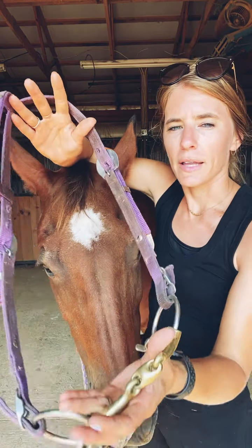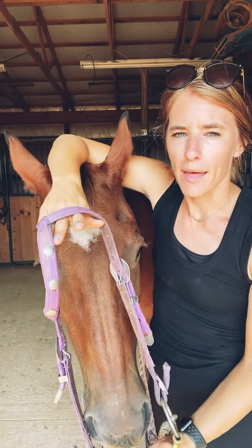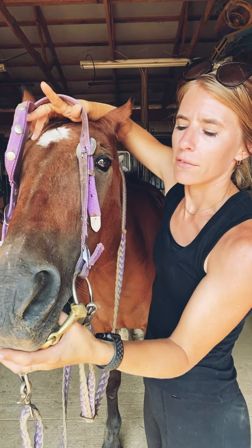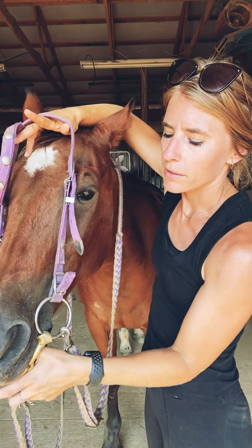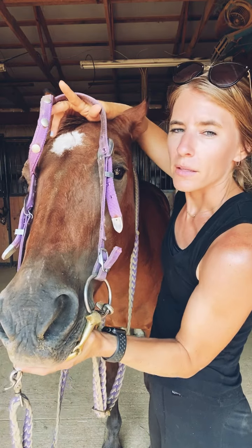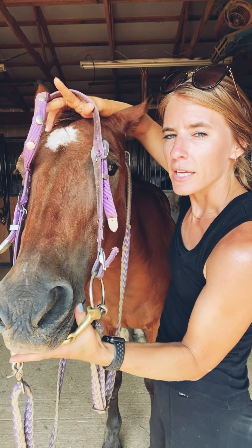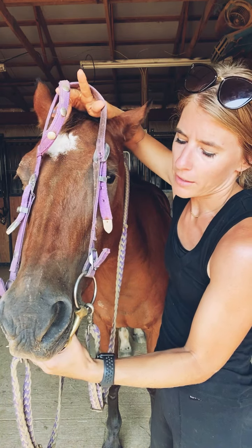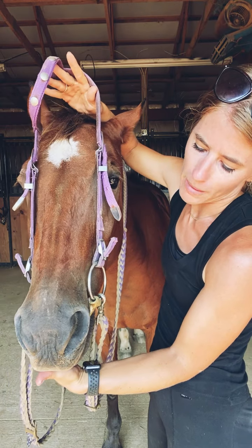Now I'm going to take my left hand like I showed you and put my thumb on the inside of that bit. I'm just going to place my thumb on the inside of her mouth and give her a little wiggle. Sometimes if they're a little stubborn you can take your thumb up and rub it on the roof of their mouth — it kind of tickles them a little bit, and that'll give them the cue to open up. So I'm going to give her that cue, and she has opened up her mouth.